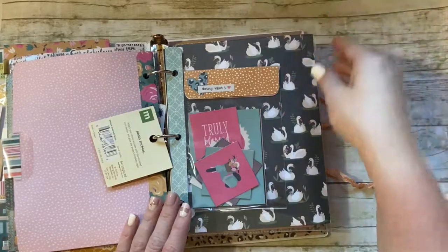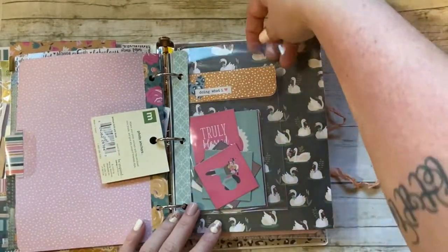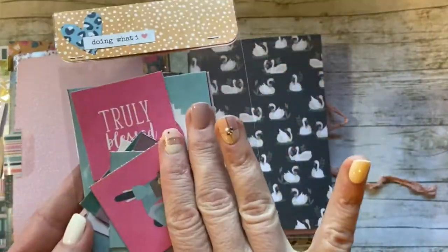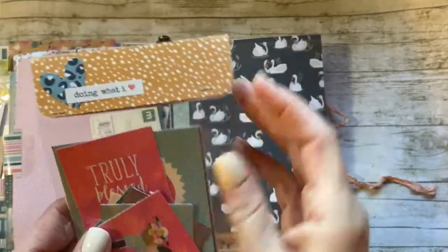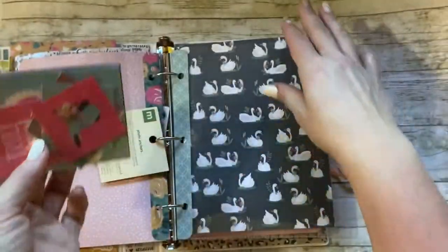Then this is another mini sheet protector I created. In here I put a bunch of cut-aparts — I laminated one side, cut them apart, and put them in here with a little topper just stapled on with my tiny attacher.